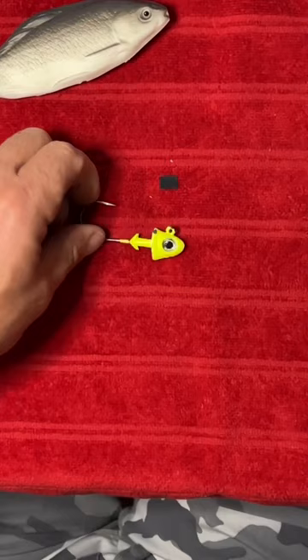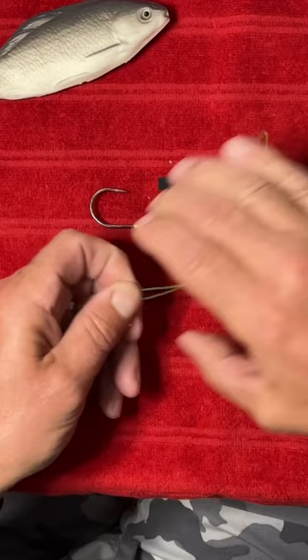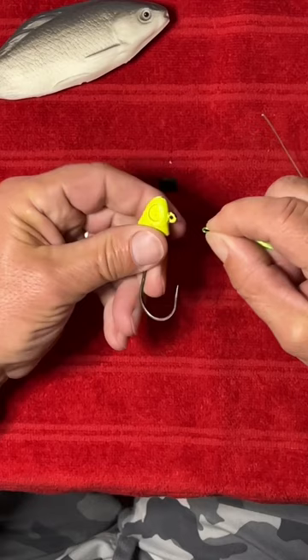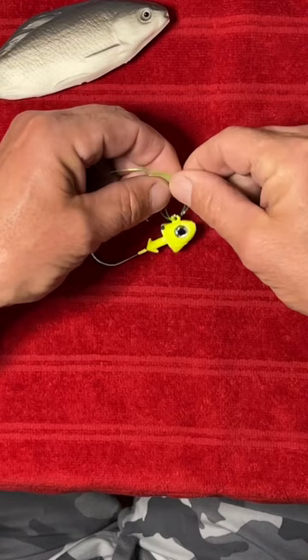Pull your fishing line out from your rod and reel — that's called your main line. Fold your line back 10 inches, put the folded line through the eye of the jig, and make a circle like that.